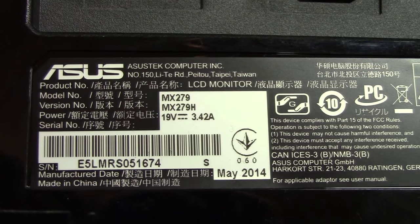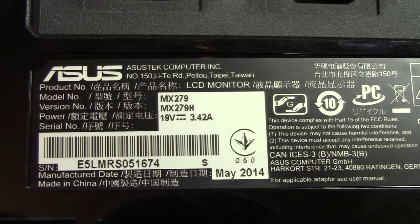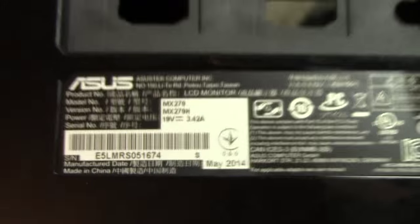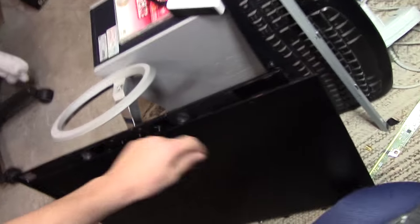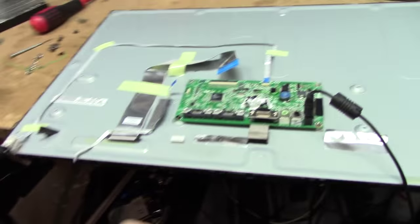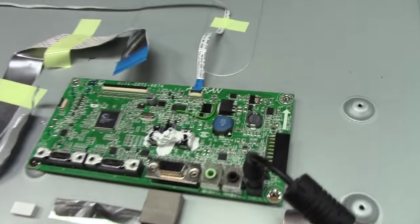This is how to turn an ASUS MX279 LCD monitor into a battery-powered light screen. This one is obviously a parts unit — I got it out of the trash because it suffered some damage. Someone picked it up by the panel and that gave it the works. This is an LED monitor, 27 inch, and I've just ripped it apart and turned it into a basic light.